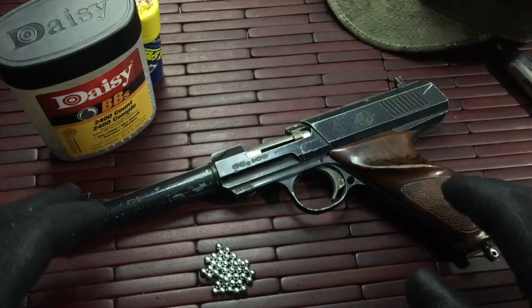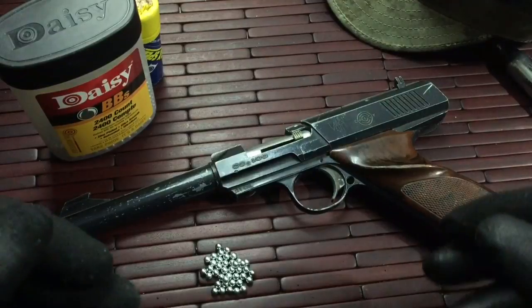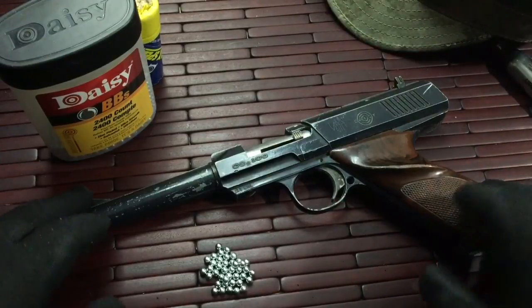Now this was only out in 1962. After that it was redesigned and then put out again as the Daisy 200.